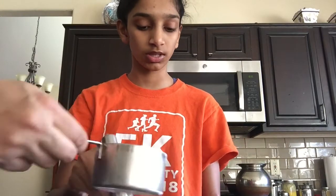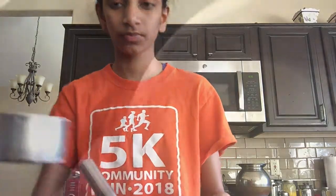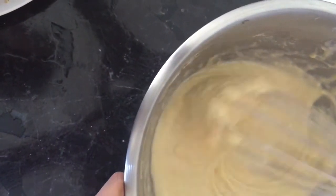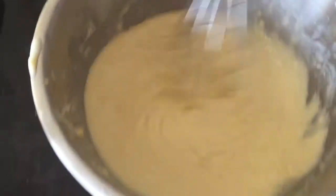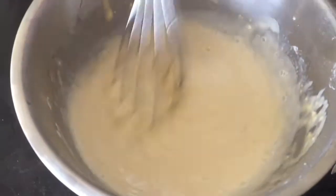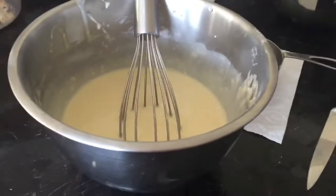Now whisk the eggs into the dry mixture — it might be a little tough but just try your best. We're gonna start with one cup of milk. The batter needs to be very liquidy for crepes because they're very thin. Just add a little bit of milk to the flour and egg mixture at a time and whisk it, so it's a little easier. I'm whisking the mixture, adding a little bit of milk each time to make it glossier and get rid of all the lumps. Now the mixture is thinner now that we've added more milk.